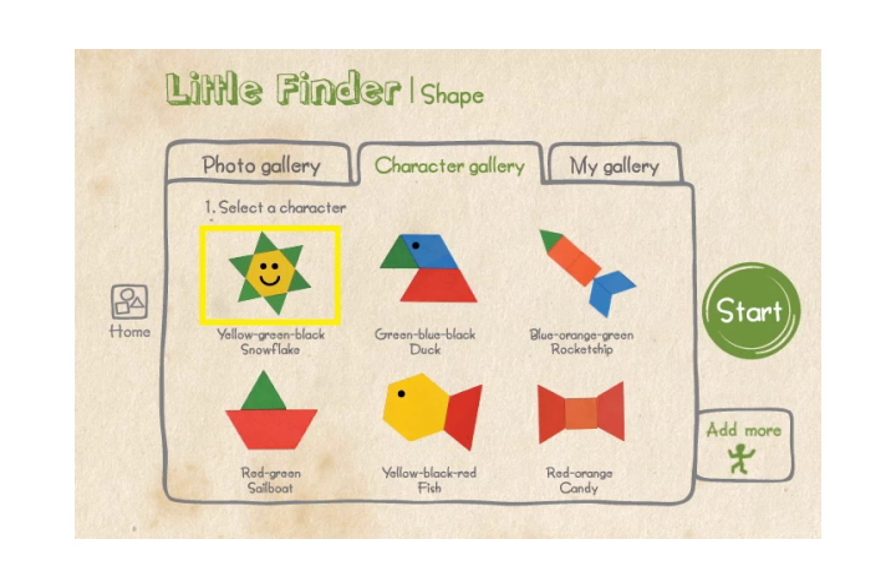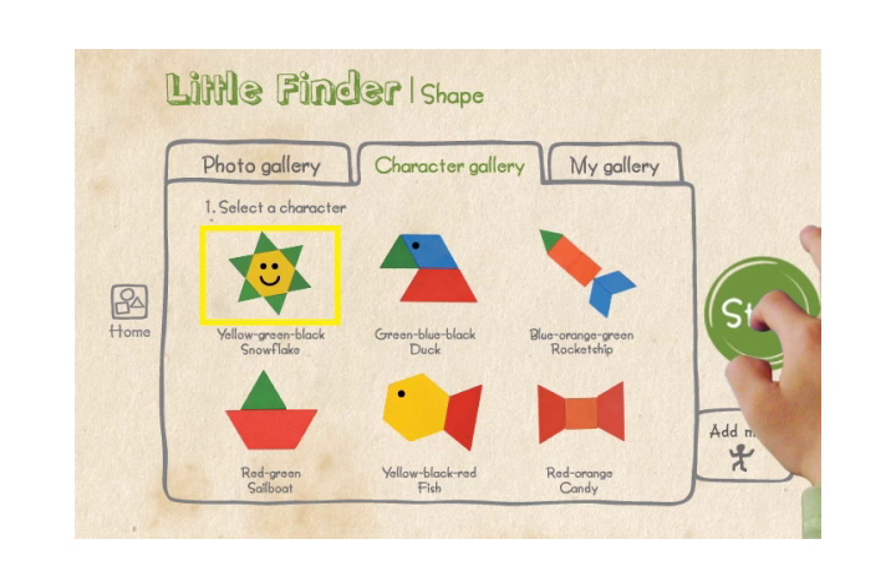Would you like to add more buddy characters? Click the big green button to start. Are you ready?